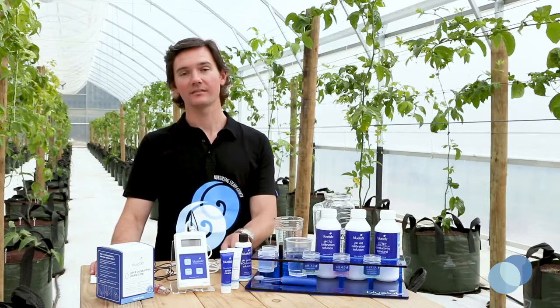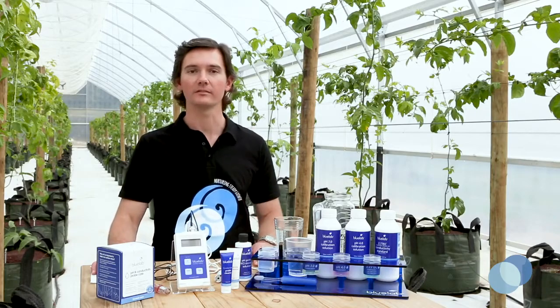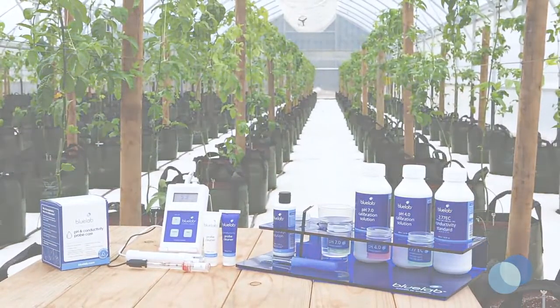There are many PPM and EC testing solutions available on the market, but for best performance use Bluelab calibration solutions with Bluelab products to ensure the highest levels of accuracy.